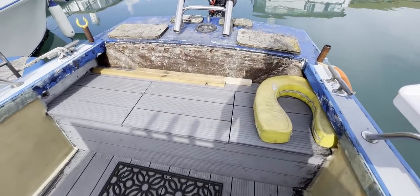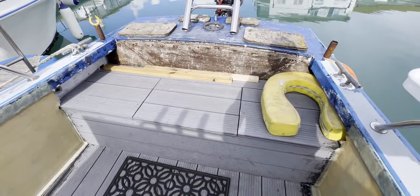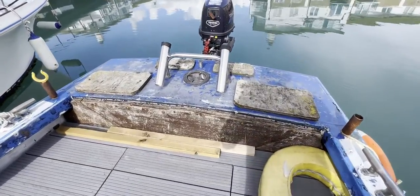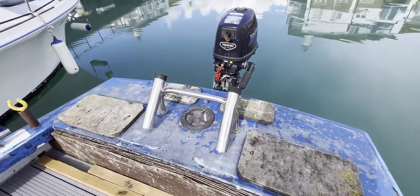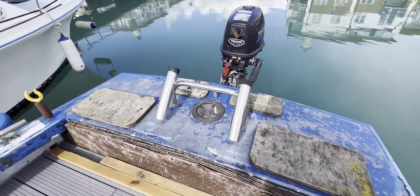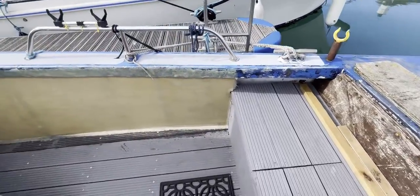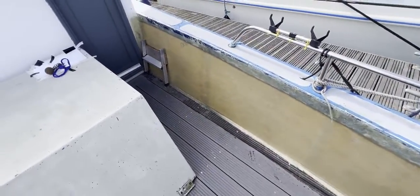At the back we've got a quite deep, wide thwartship seating area with storage beneath, and an auxiliary outboard there should anything go wrong. Inset onto the stern you can see two more rod holders — very useful indeed. Port is very similar to starboard.